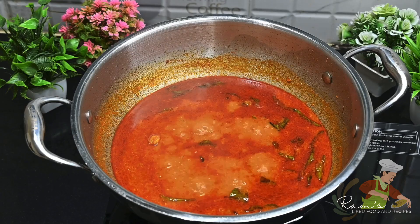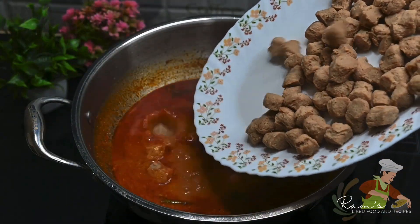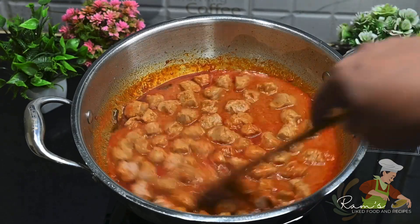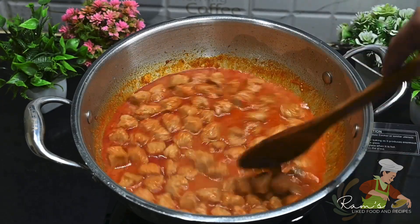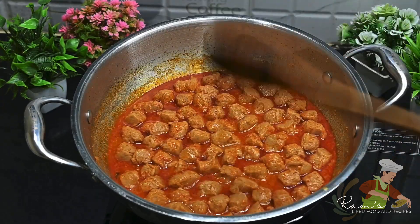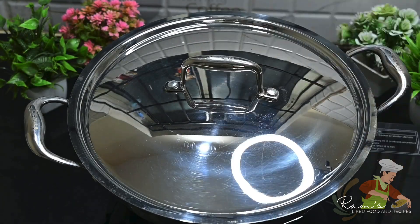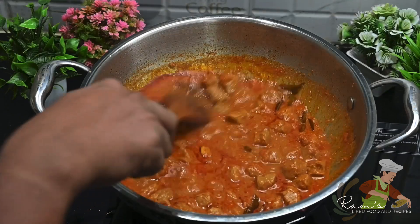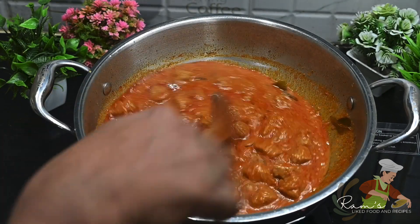Now I am going to cook the meal maker masala for 20 minutes, checking every 3 to 5 minutes. I am going to cook the gravy to a nice texture.